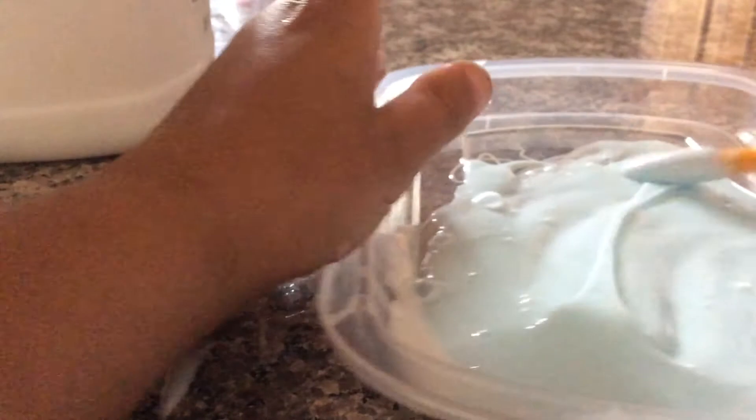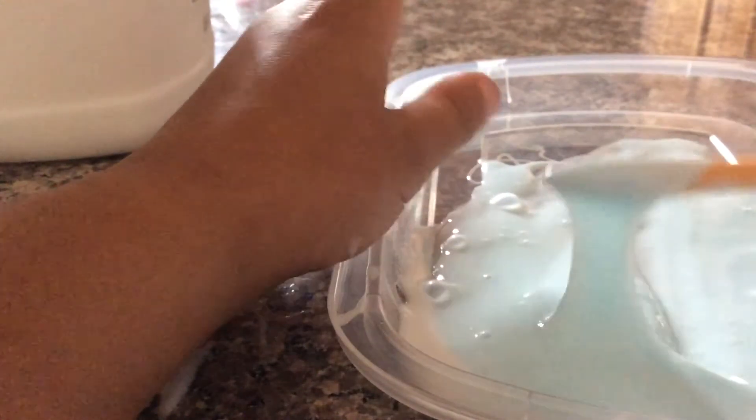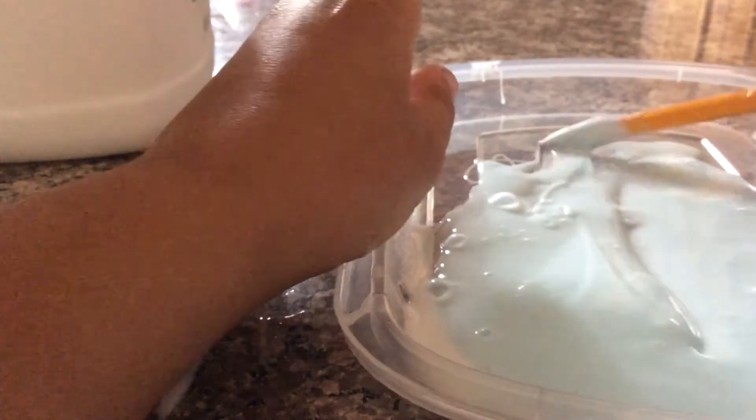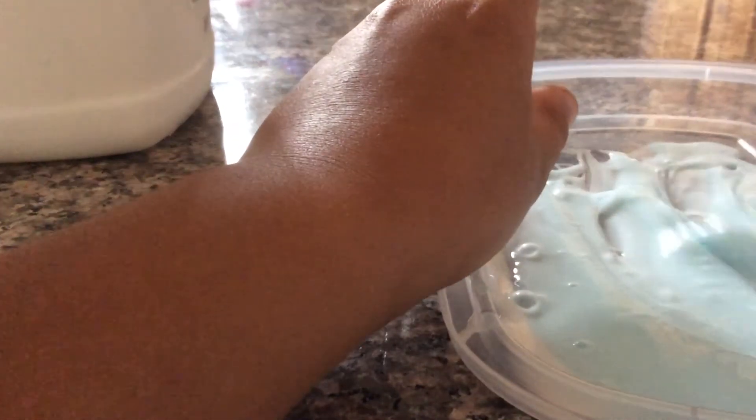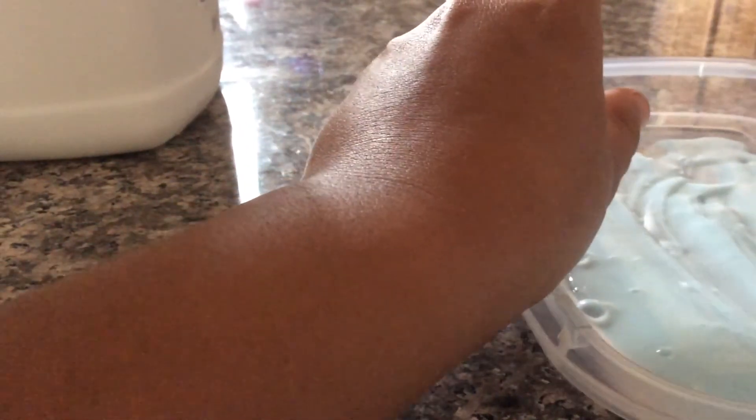You can add anything you want to make it slimier. You can add more dish soap if you want, or more glue — it doesn't matter. I added more dish soap. So yeah, that is how you make slime with only two ingredients.